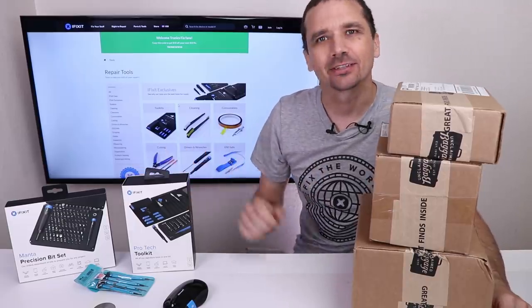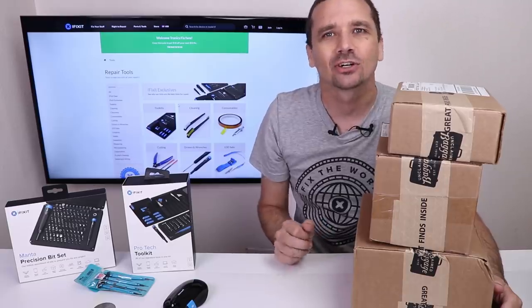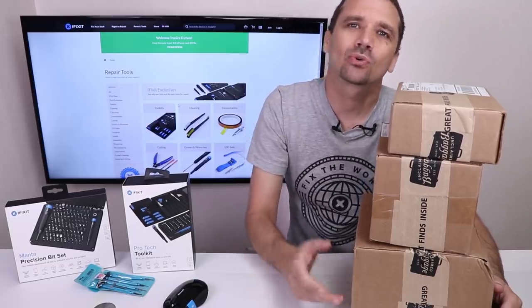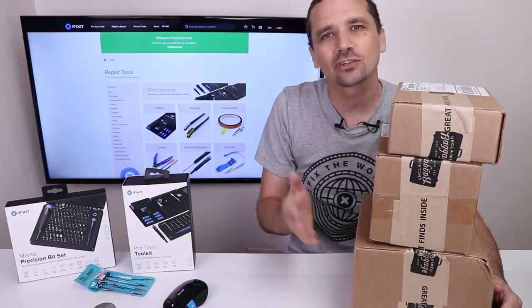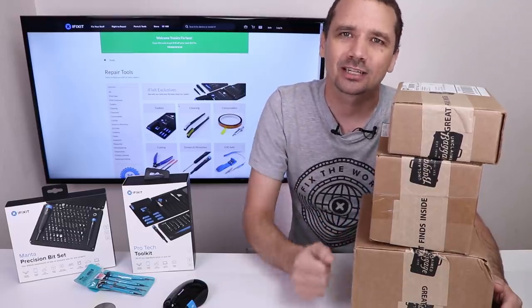This video is sponsored by iFixit. I recently found out that there's a store in Alabama called the Unclaimed Baggage Center. The Unclaimed Baggage Center is a store that buys all of the unclaimed baggage from all the airlines, a lot of the buses, and some other places in the United States.